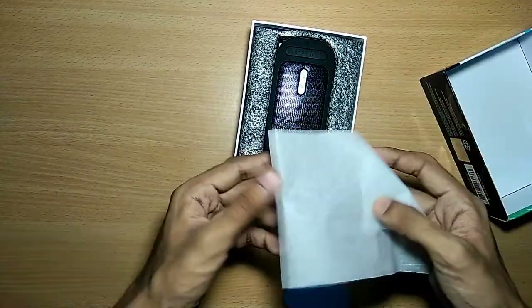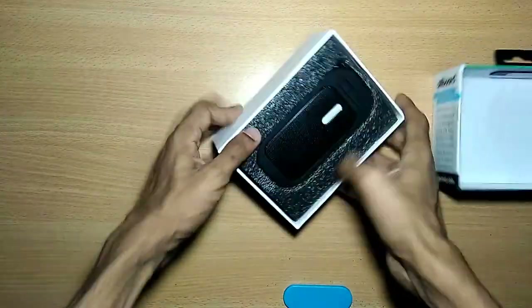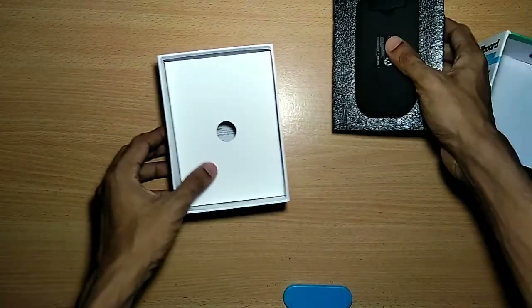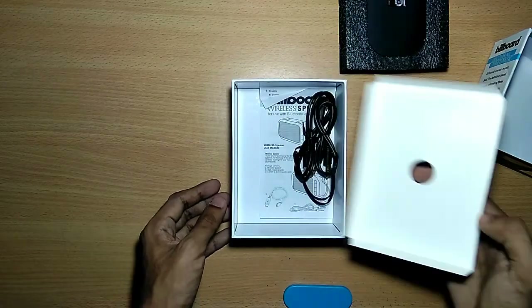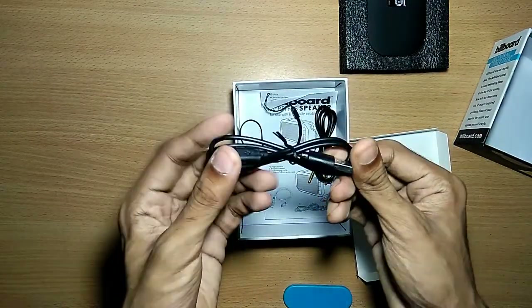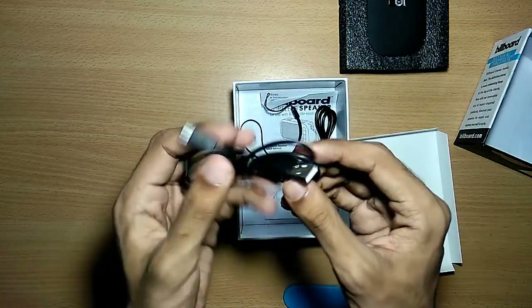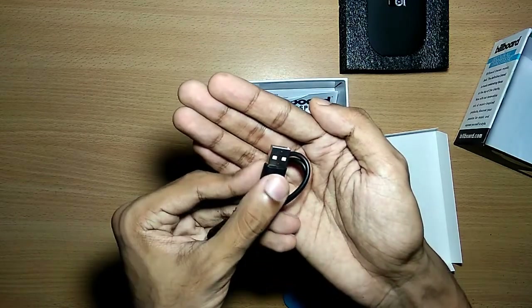Inside the box we get the Bluetooth speaker and a piece of paper. Let's get the blue speaker out — we'll keep that aside. Inside the box we also get some cables.